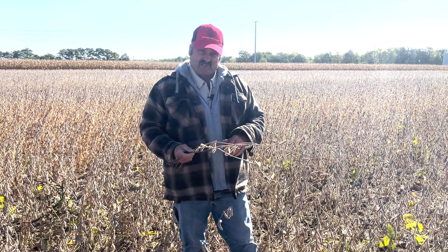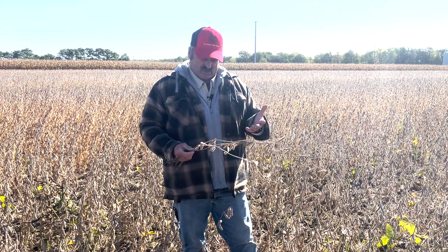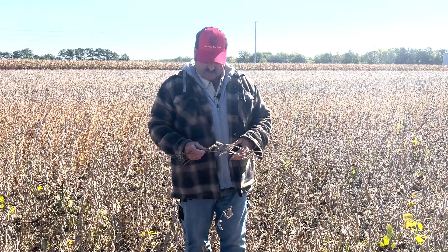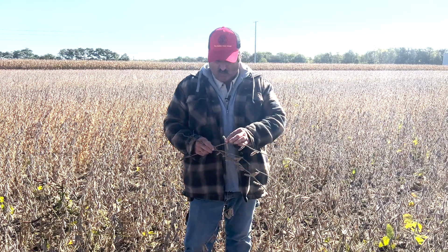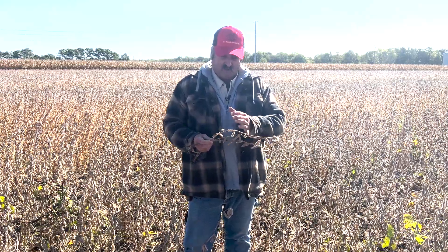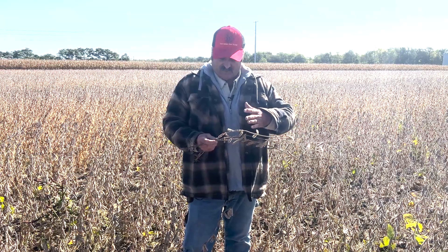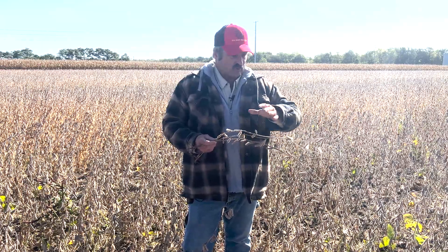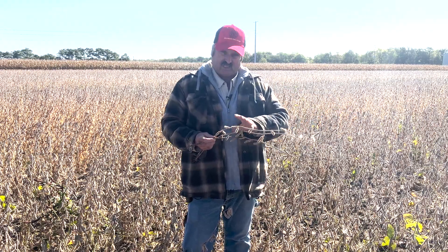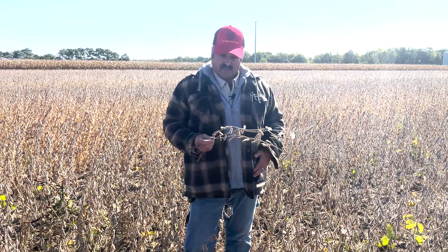That tells us early season flowering stress. First we set the flowers, then we're going to set the pod size. As we move into R2 and R3, if there's stress, you're going to see more two-bean pods, as we do on this plant. If it's going to be at the bottom of the plant, it was earlier. If it's going to be at the top of the plant, it's going to be later — but it tells you that that stress continued on into R2, R3.